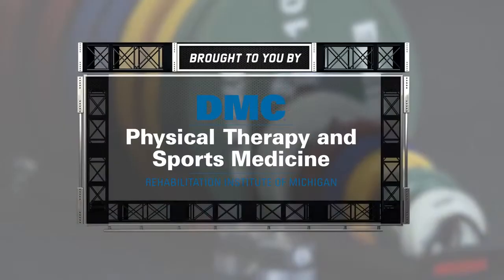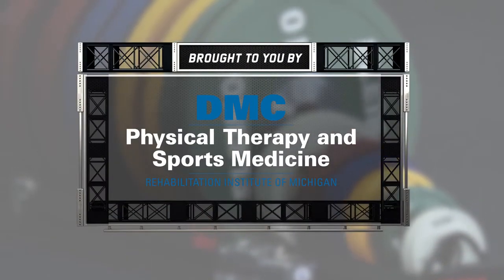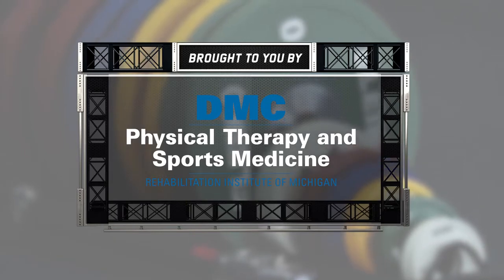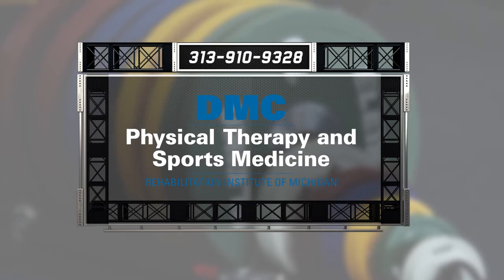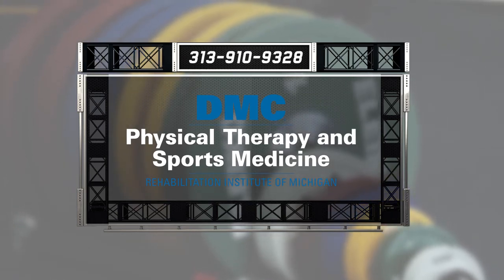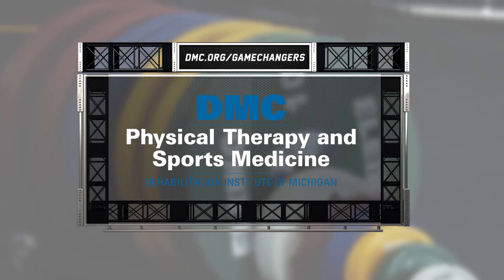For more sports performance tips or to make an appointment with a DMC physical therapist or orthopedic specialist, visit dmc.org/gamechangers. Do you have a sports injury or are you just looking to take your game to the next level? Then go where the pros go — DMC Physical Therapy and Sports Medicine. For immediate care, call 313-910-9328 or visit dmc.org/gamechangers.